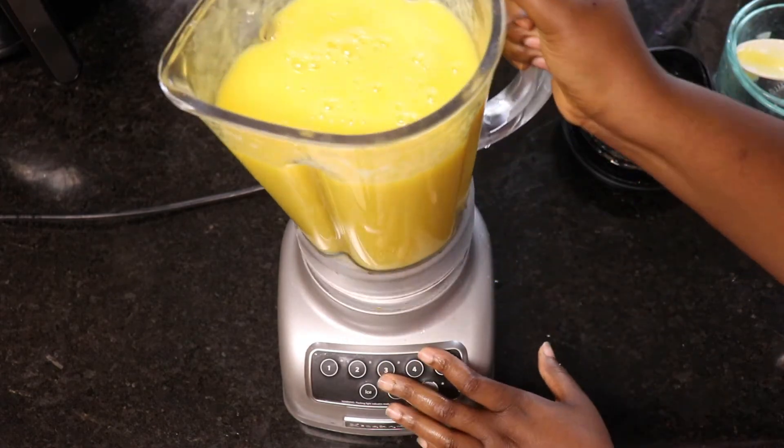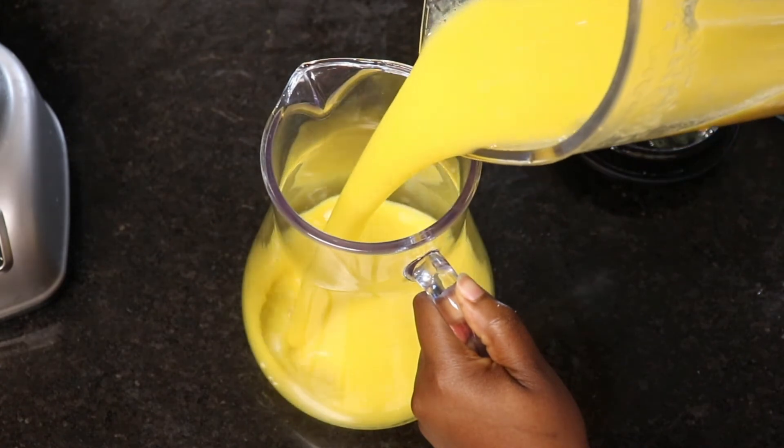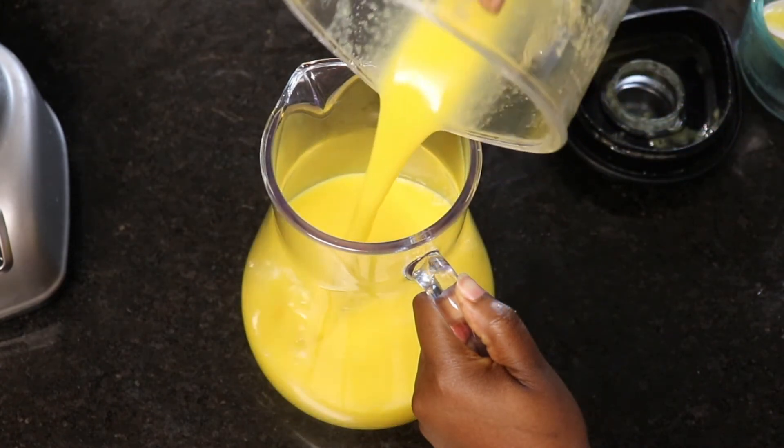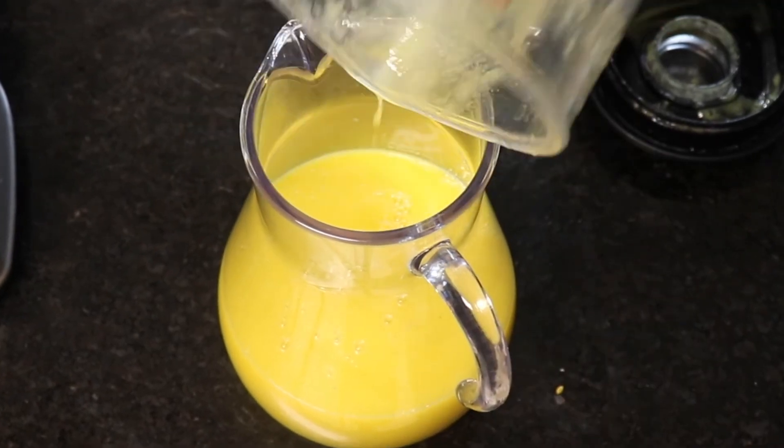It's tasting absolutely delicious. Look at how creamy that juice is — just perfect to quench the summer heat.